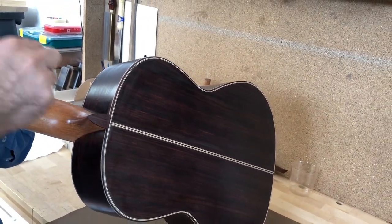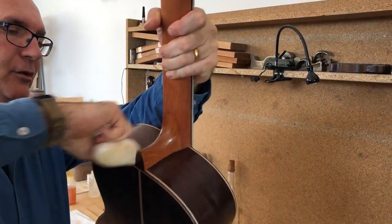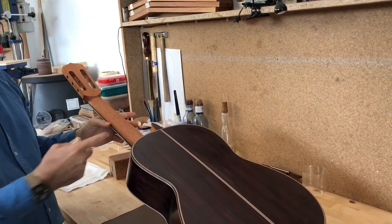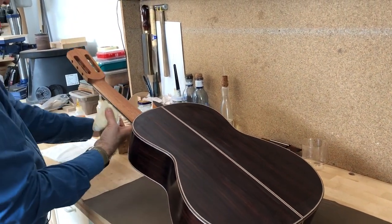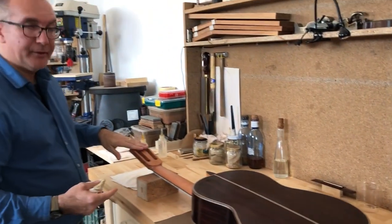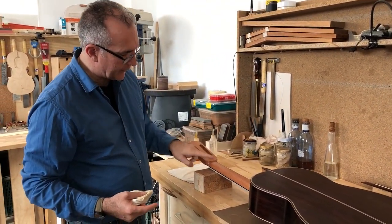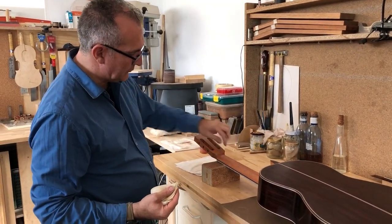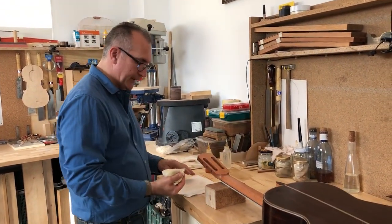I'm just applying it a little bit and then leaving it alone — that's all I want. Once I've done one application on the sides and the heel, I'm also going to do the same up in the back of the head and in the shoulders where the head meets the neck. This is also very porous here and will suck in quite a bit of polish, so I want to start building it up there.